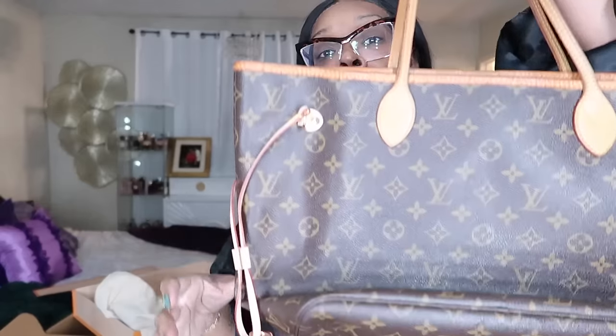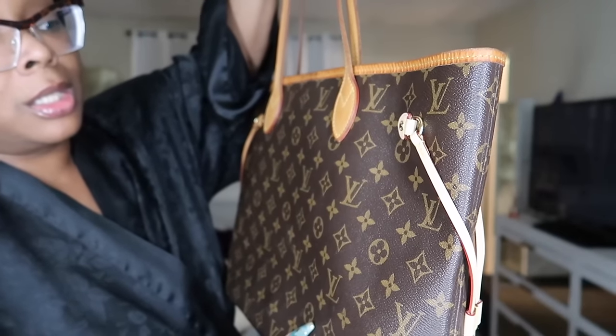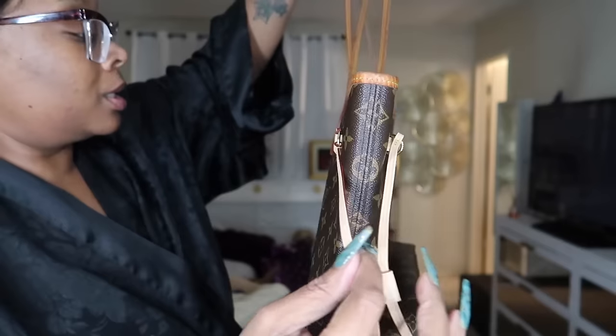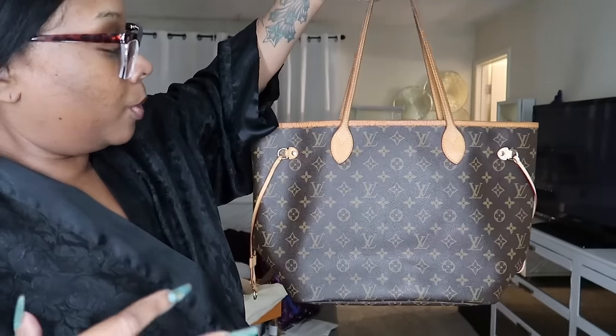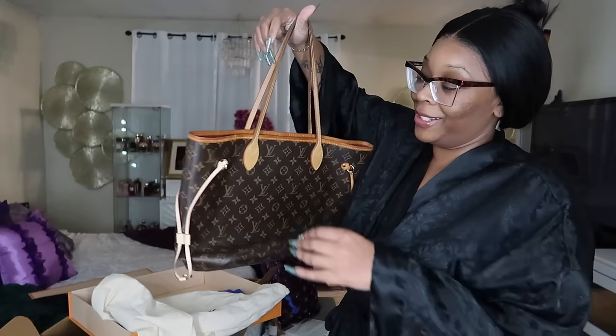Oh, it looks horrible. Oh no — oh my gosh. But I was not going to pay $800 to repair all of this. I'm going to have to force patina this because this looks a mess — that looks so bootleg.